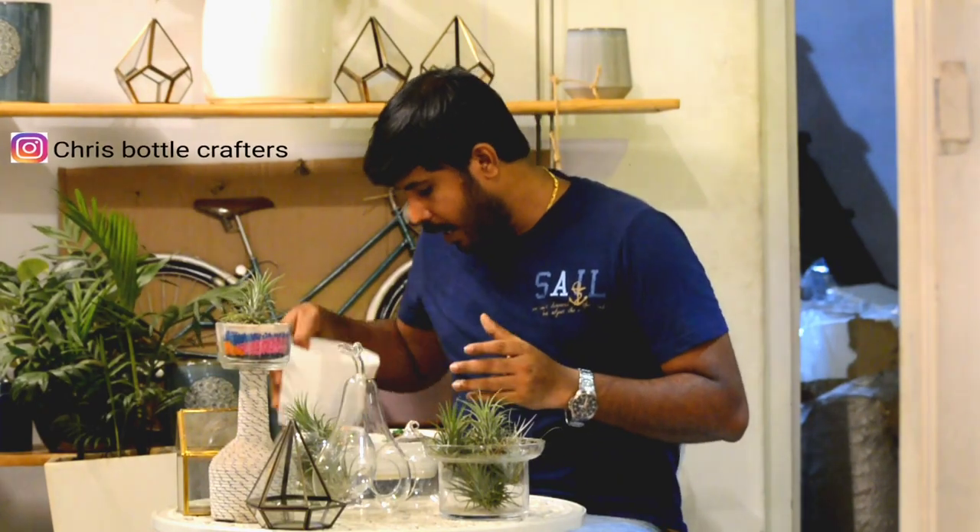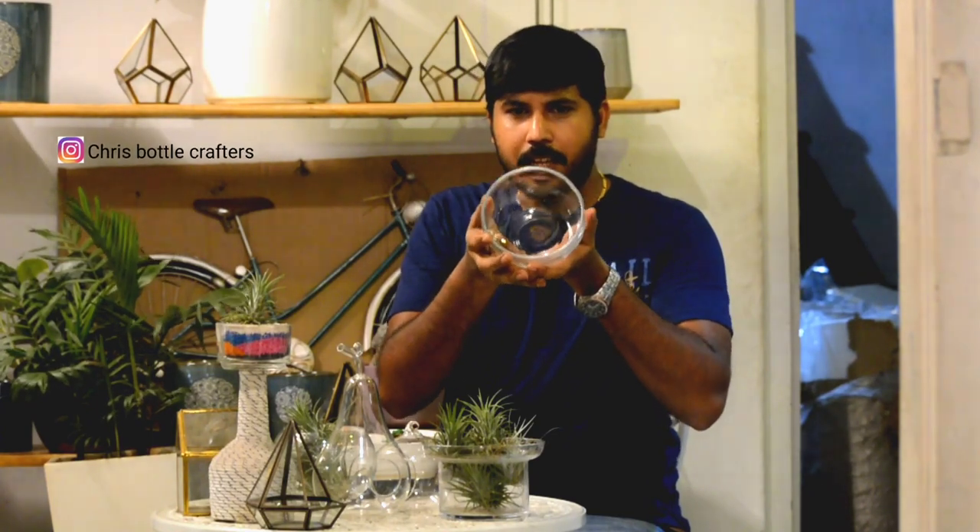We put one glass ball on the table, connected with a piece of the table. Then you will set a beach theme. You will choose the creativity in any area. We will set a new area plan and a new theme.